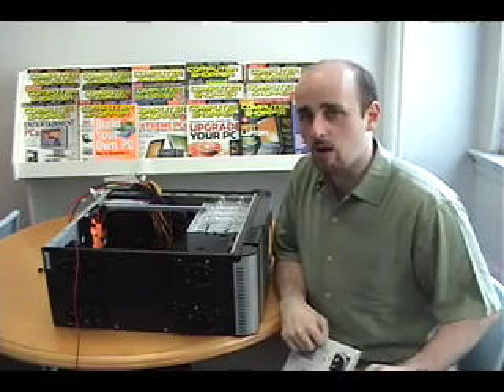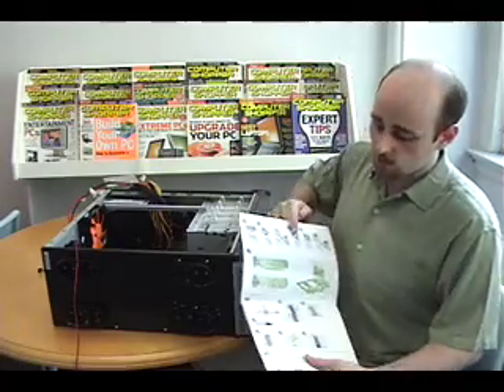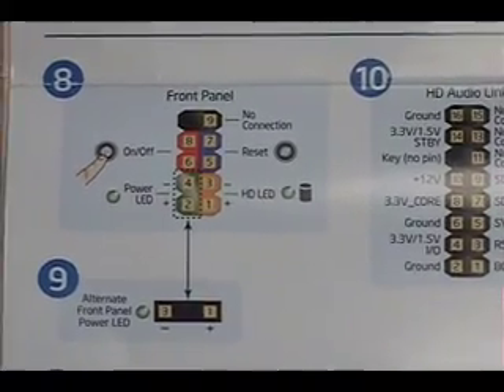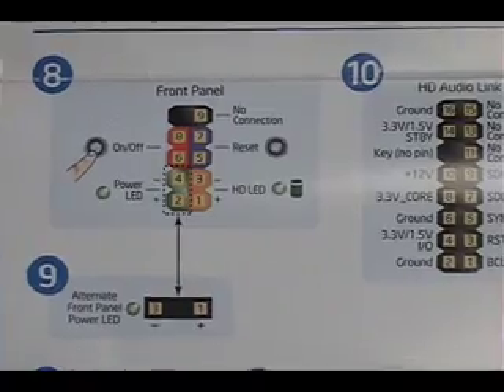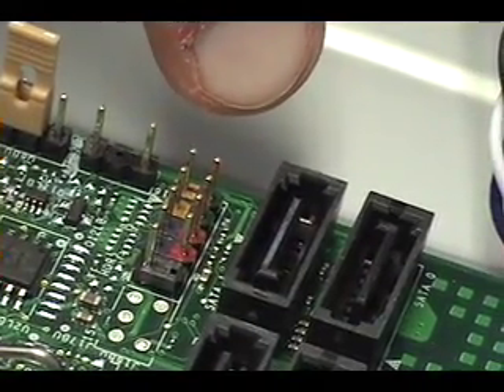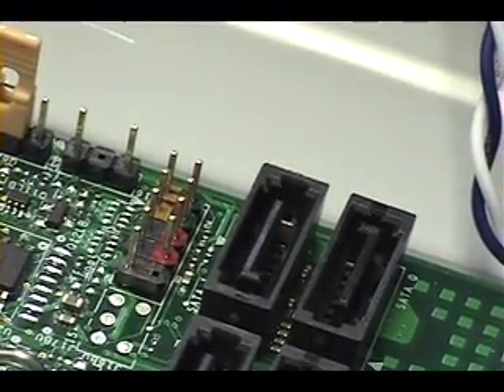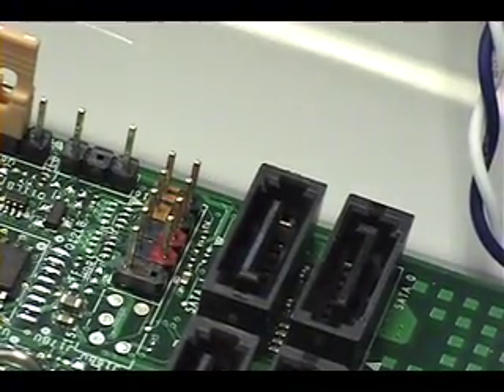This is when you want to pull out your motherboard manual, or in the case of our motherboard, a quick start guide that will show you exactly how those front panel connectors work inside your computer. This right here is the front panel header on the motherboard — that's where we're going to connect the wires that lead to the power button, the reset button, and so on.